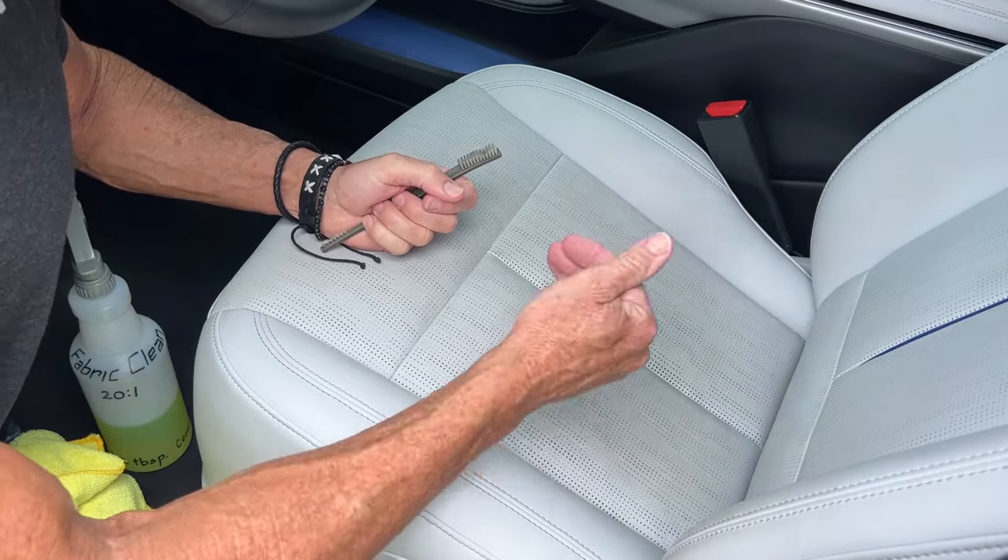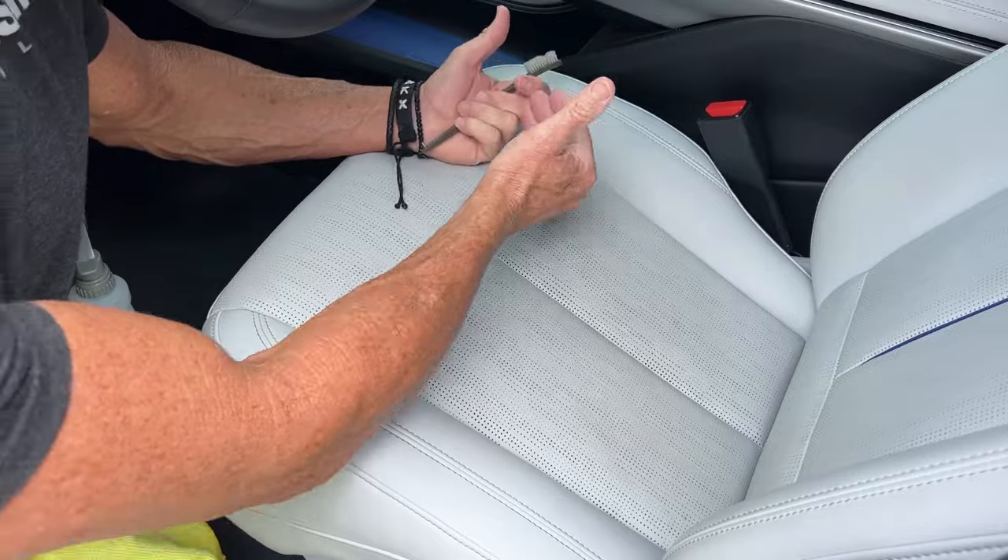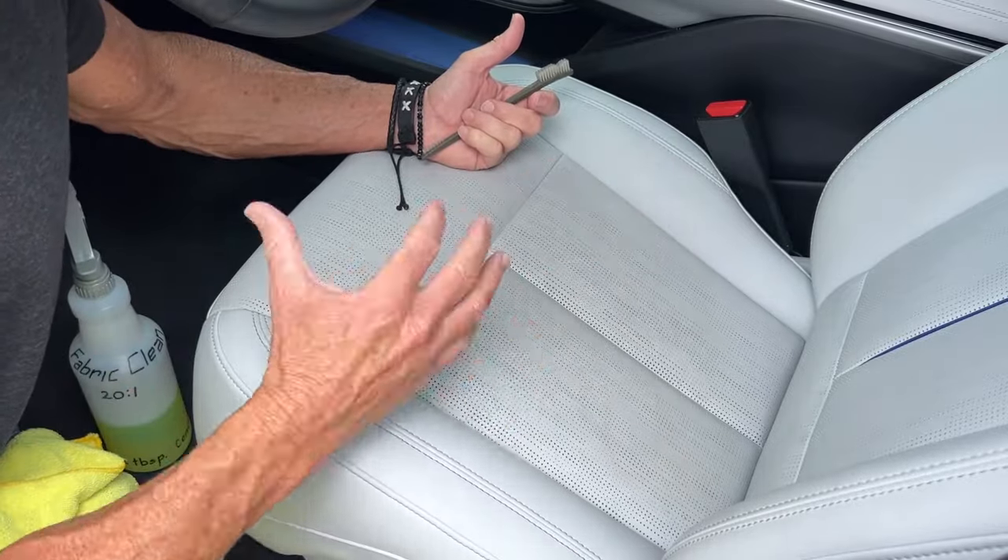Clean it, check your results. When it's time to move on, move to the next section. Rinse, repeat, section by section until the entire seat is done.